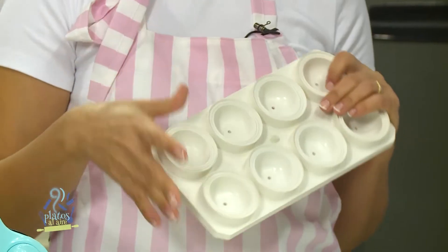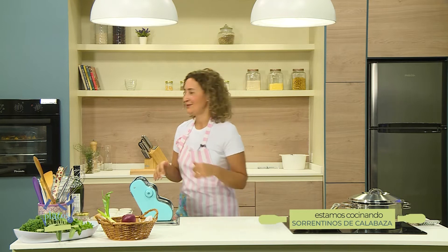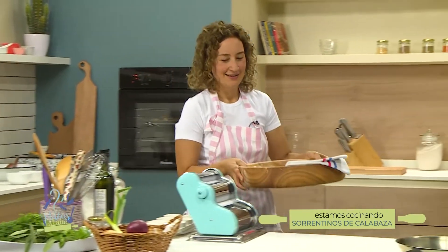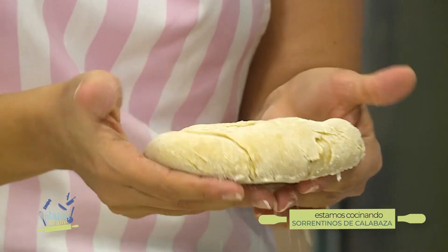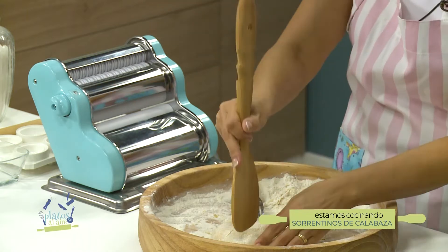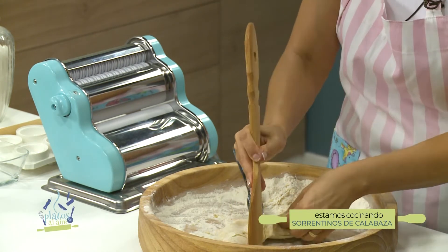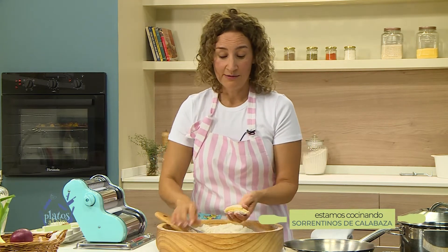Estamos de vuelta. Ya hay un olor súper rico; es difícil trabajar con este olor y pensar en no querer comerse el relleno antes. Voy a buscar la masa. Vamos a ir estirando; van a usar, si tienen, uno de estos moldecitos para sorrentinos. Si no, lo harán en forma de ravioles o alguna otra forma que está perfecto igual. Tenemos la masa que, miren, ya no vuelve tan rápido, ya no se resiste. Es importante cubrirla porque se seca mucho por fuera.